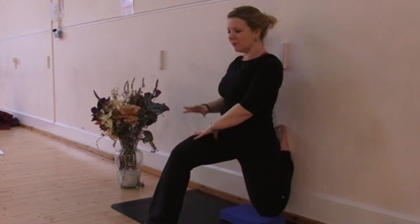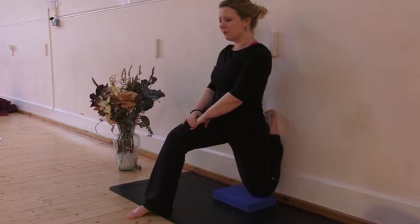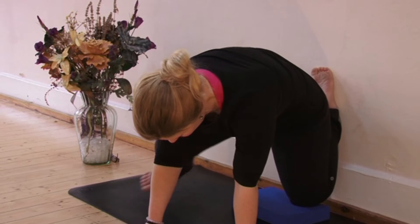Again, if it feels too much, come back to the hands being on the thigh or even keeping them down on the mat as we did before. Focus on your breath, sending long, fluid breaths and focusing on the thigh. To come out, bring the hands back down to the mat and slowly step your knee down.